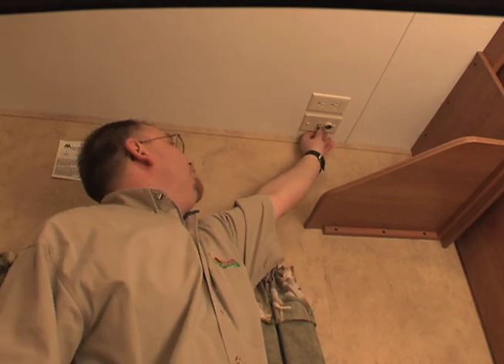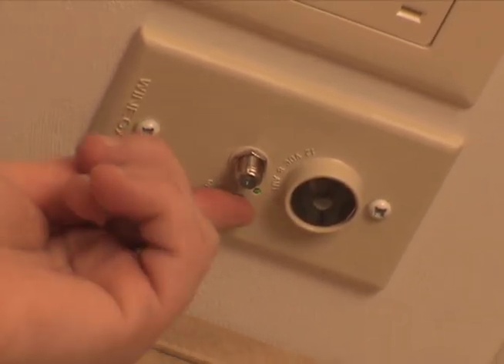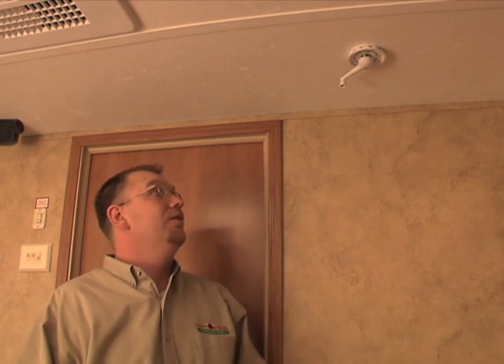You're going to activate your TV booster — simply turn it on. The green light indicates the power, which activates the 12-volt charge to the top of the antenna and turns on the booster itself. If you do not have this on, you will not have a TV signal.